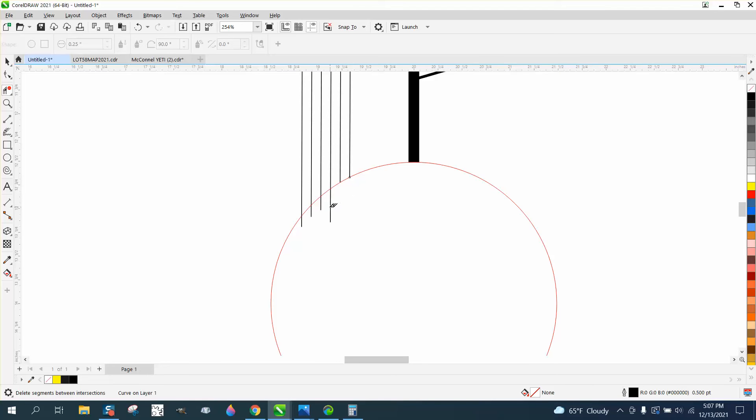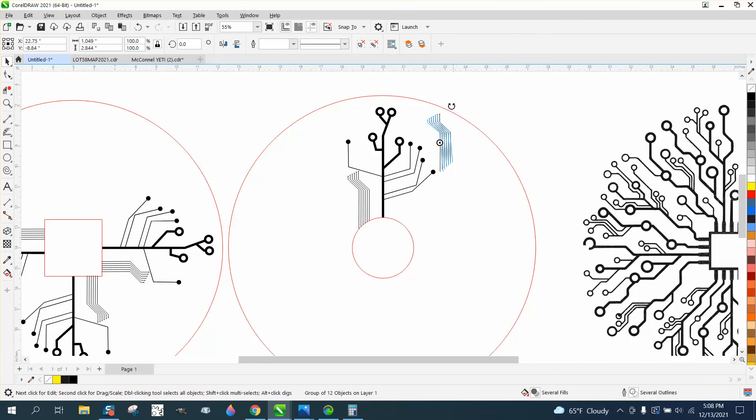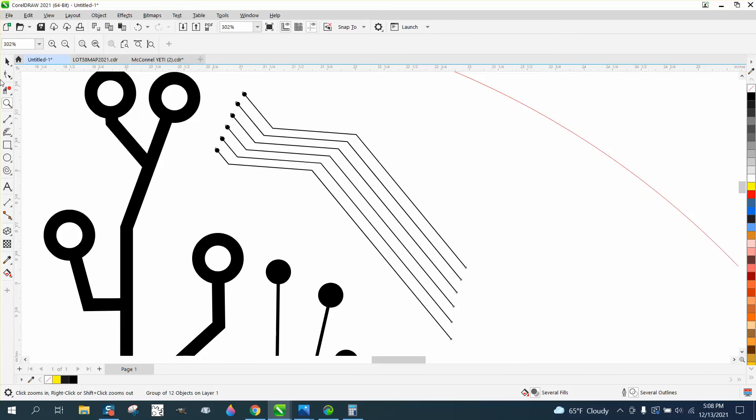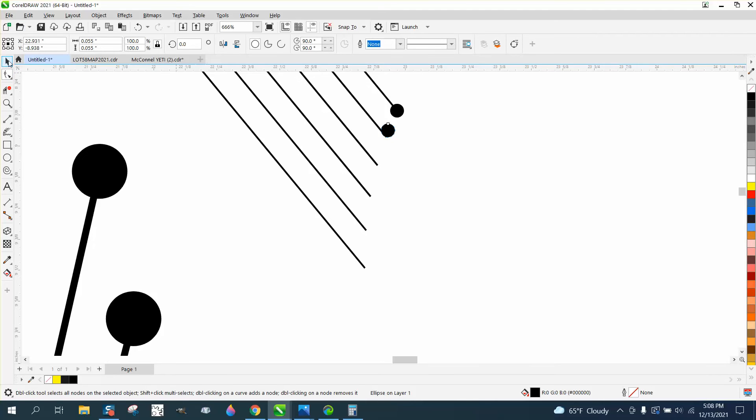We can trim them off with the virtual segment delete key. Because we're drawn in the center of the page, I want to do this a little bit differently. Let's make one of these boards out in the middle somewhere — Ctrl+G to group that together, Ctrl+D, and put this guy maybe at an angle. Now we need circles on the end of it. You'd want them both the same size. I've got an outline — I'm going to fill it in and take the outline away. They should click right to it, and because they're filled, you don't have to worry about deleting stuff.